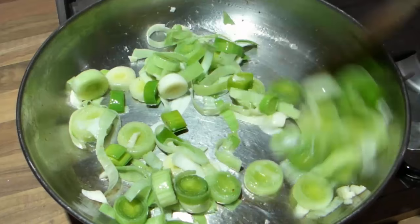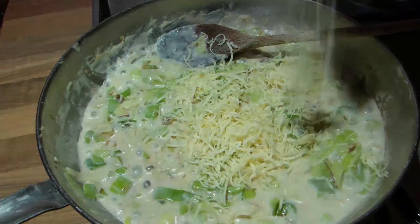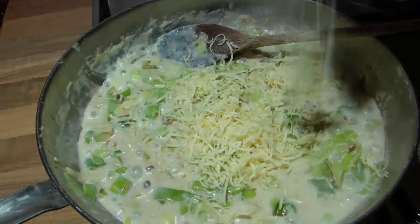Leeks are very versatile and can be added to many recipes including stir-fries, quiches, soups, pies and tarts. For a luxurious side dish, try adding cream and grated cheese to sautéed leeks before serving piping hot with a grind of the pepper and salt mills. Just delicious!